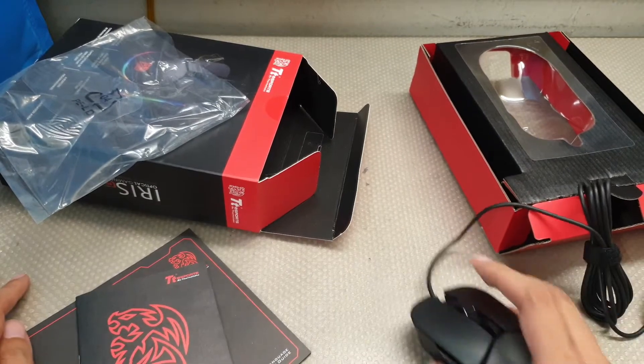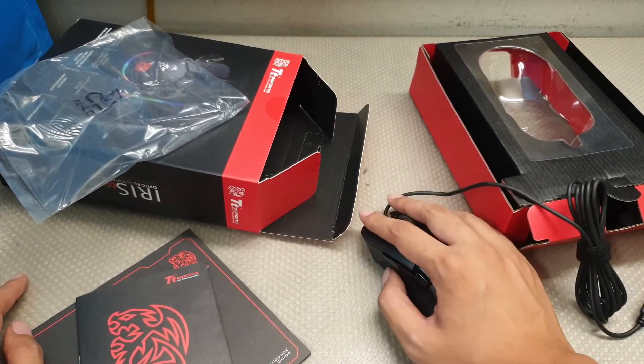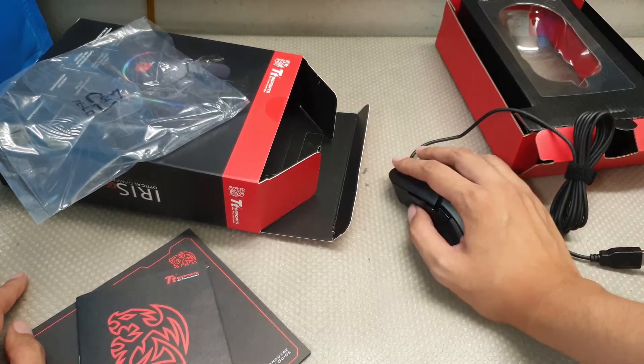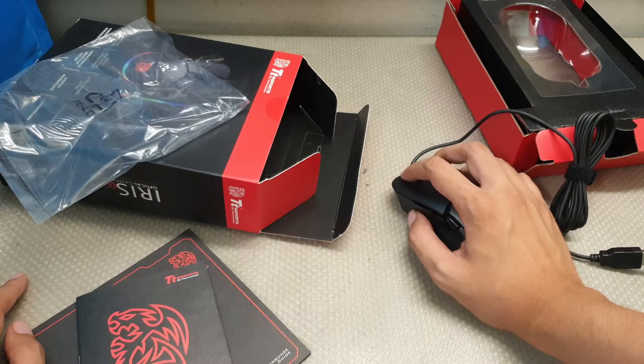This is a smaller mouse. Feels pretty good though. I guess I can kind of palm it — kind of, sort of. More of a semi-claw, not full-on claw, but semi-claw works better here.